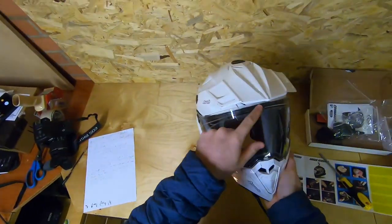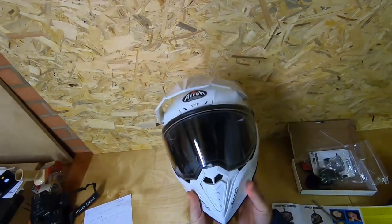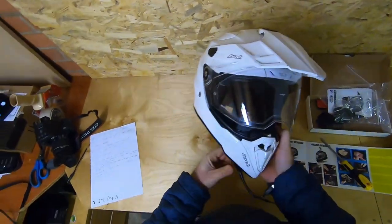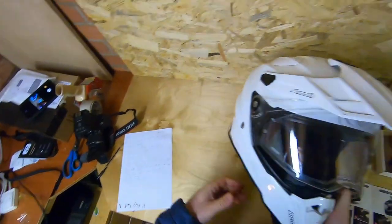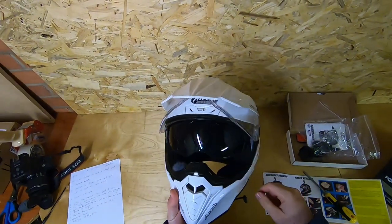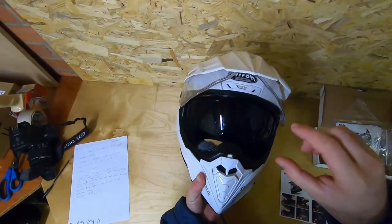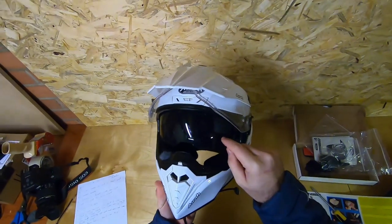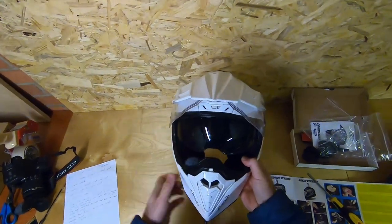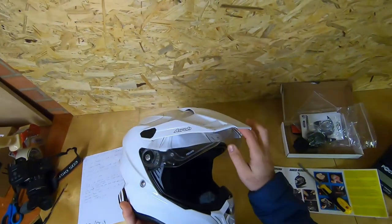The visor seals well. I've been in torrential rain for a couple of hours solid and water didn't get in — it clips shut really securely, though I'll get onto that as a negative later. The integrated sun visor works well too. It has a positive engagement and the view is not obstructed — it covers your eyes really well. Some sun visors you can see a line of plastic right in your line of sight, which is really irritating, but this one doesn't do that.